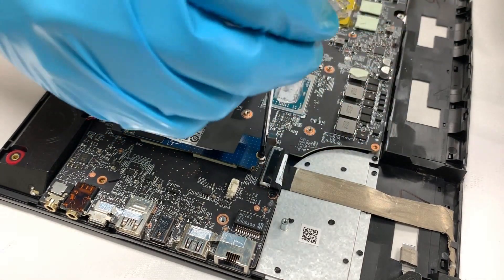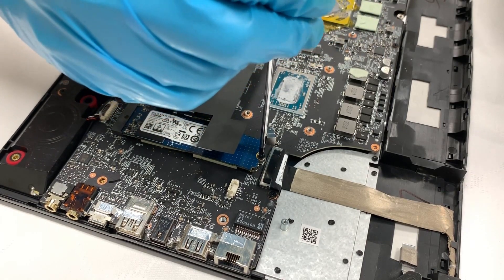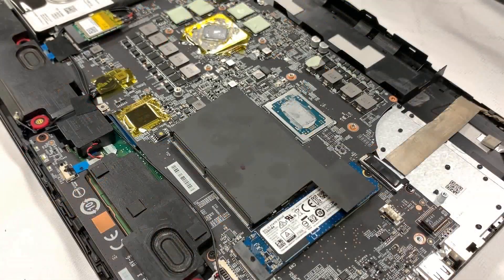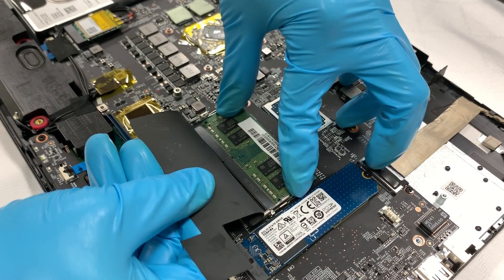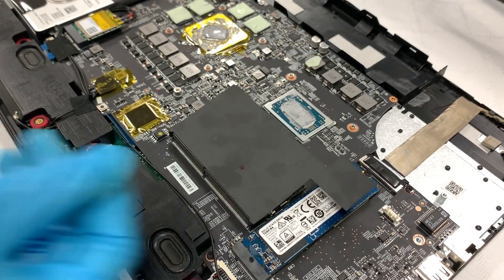Check if the thermal pad is attached properly on the side that touches the motherboard. To remove the module, first we need to pull the clips next to it and allow the module to pop up. After that, unplug it with the angle that's about 45 degrees.